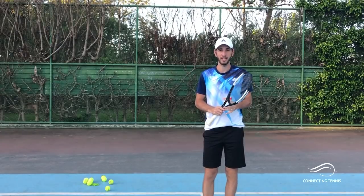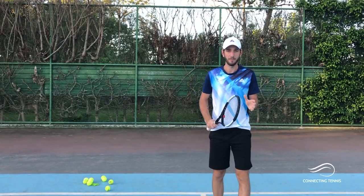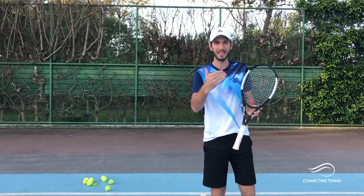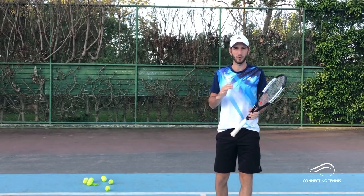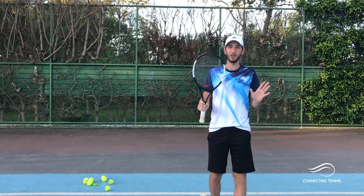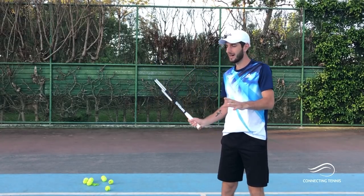Hey guys, Gaston from Connecting Tennis here. Welcome to another video. Today we're going to get into talking about the hand spin on the forehand. This video was very much requested, and I want to keep working on the things you need to know and improve to have a massive forehand — not only flat with spin, but most importantly, consistent.